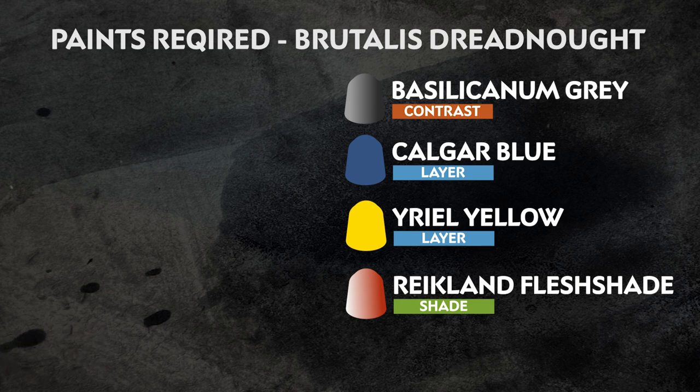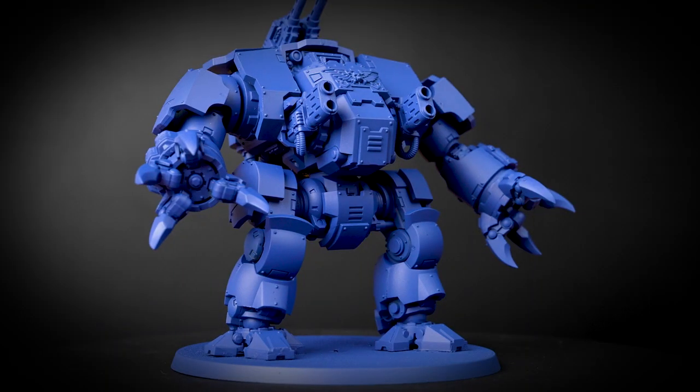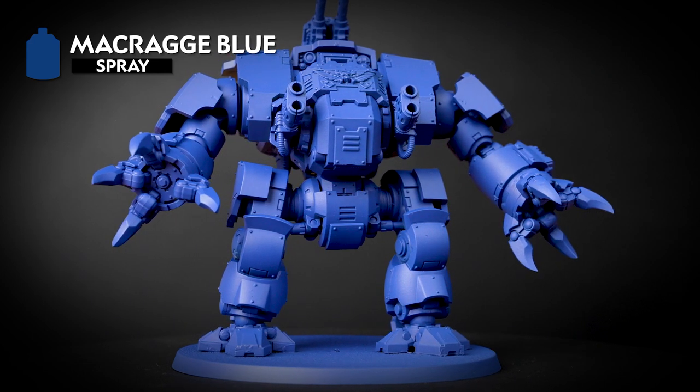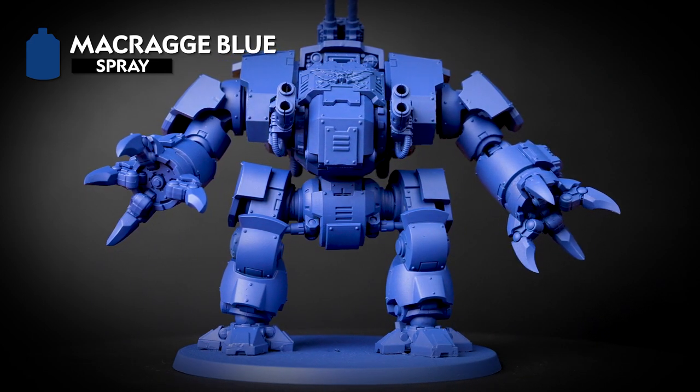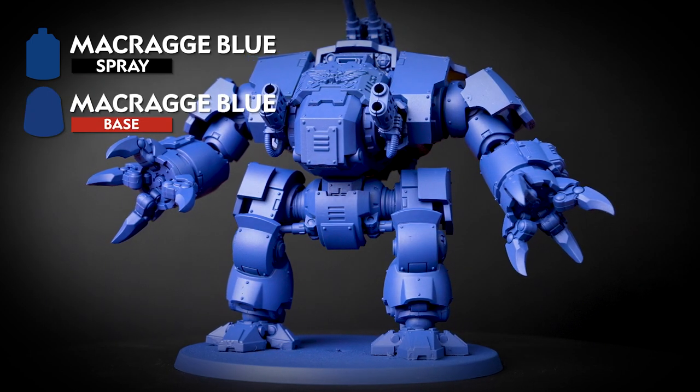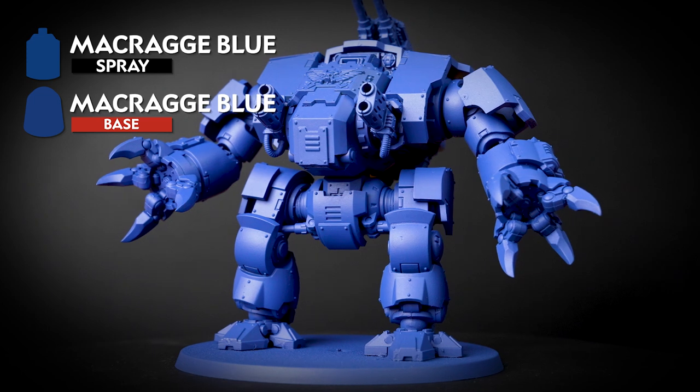The first thing we'll need to do is undercoat the model, and for this we've chosen to use Macragge Blue. Doing this will mean that all our armour panels are already base-coated for us, saving us loads of time in the long run. We'll also need to have a pot of Macragge Blue to hand, just in case we need to do any tidying up later on.